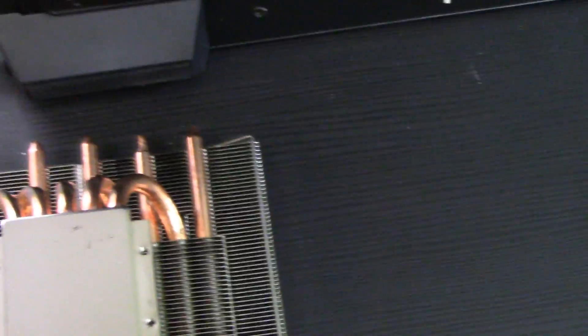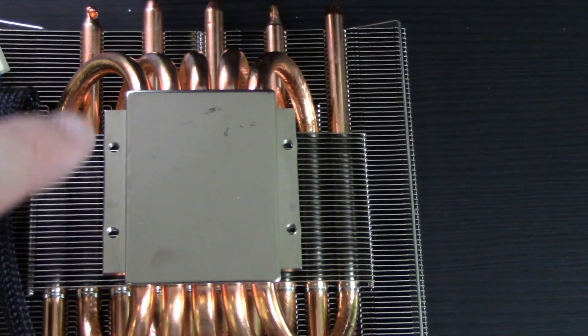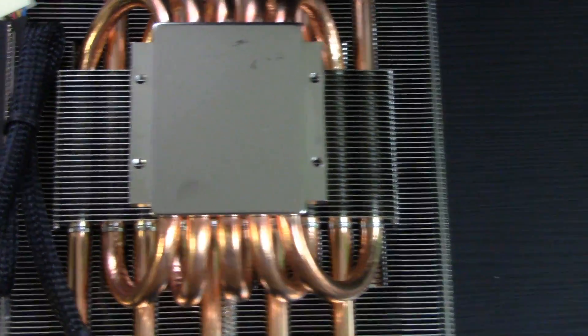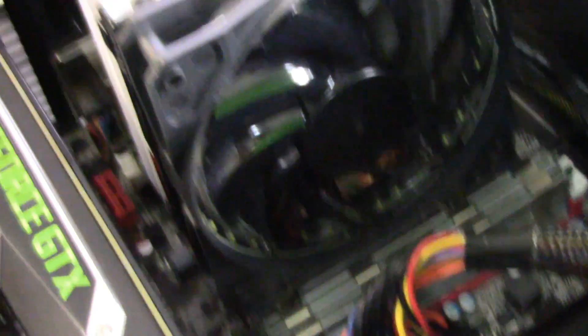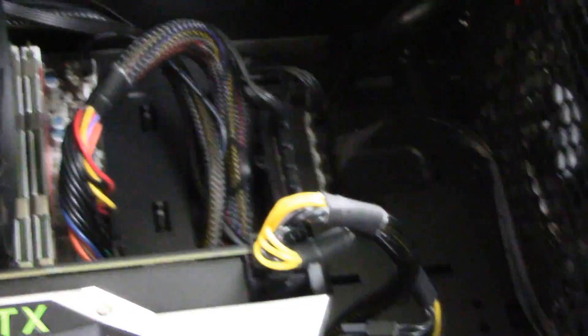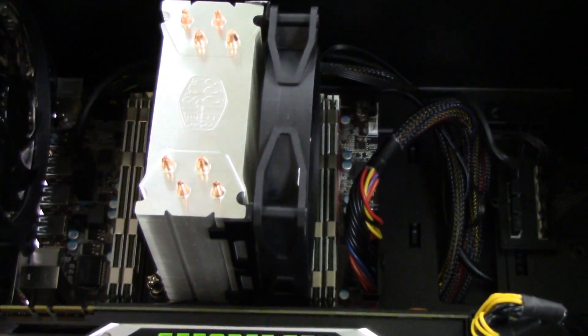One bit of difficulty I did run into was with the Scythe cooler — I'm missing a bag of parts. I got the retention arms on it, but what I didn't get were the screws to attach the cooler to the retention arms. So I had to abandon that cooler and go with a Cooler Master Hyper 212 Evo. I did put one of the LED ring fans from Asia Horse on there, so we'll see how that does. There are four of those in there. Not quite done with cable management yet, but overall pretty happy with it. Let's see what happens when we fire it up.